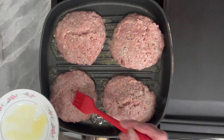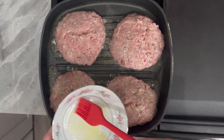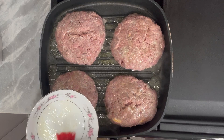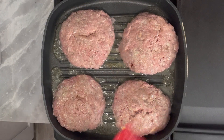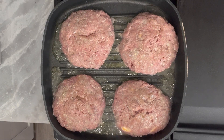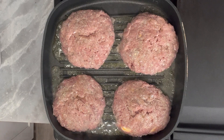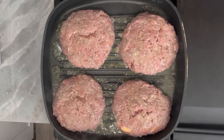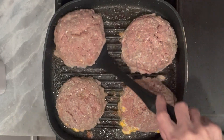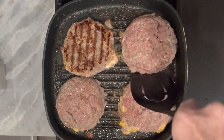I'm brushing the other side with that olive oil — just a tablespoon for both sides, so it doesn't take much. We're going to cook our burgers for about six to seven minutes, then flip them over and cook another six to seven minutes on each side until no longer pink. It's time to flip our burgers over now.